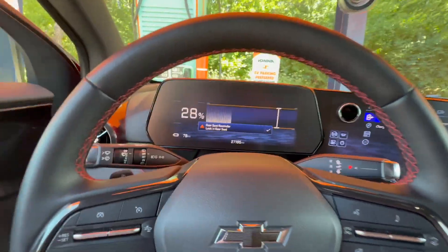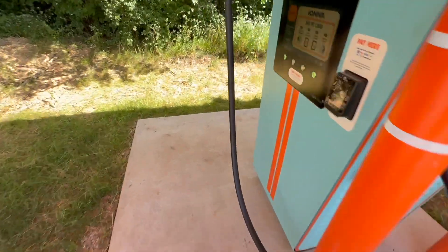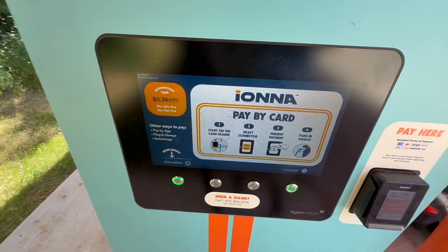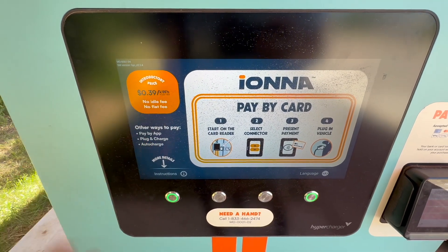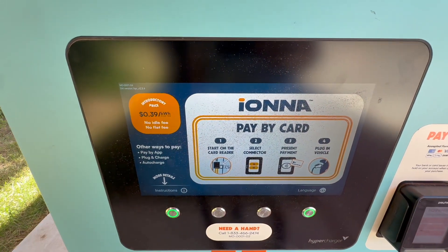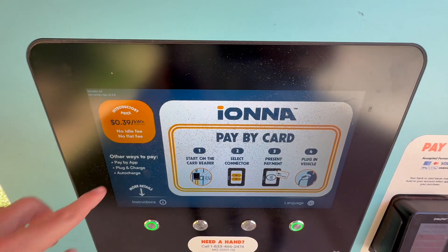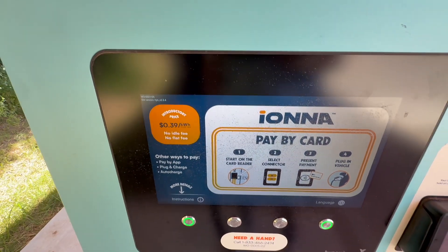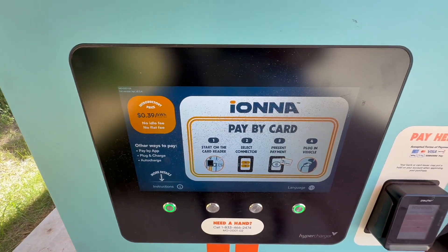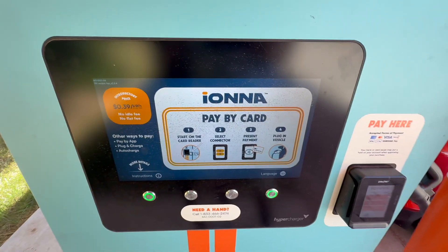This is the first time I've used plug and charge. The screen shows a couple of options — we're going to be using plug and charge, although it also supports auto charge, so I guess both protocols work. I have gone to the GM app and set it up so plug and charge will work. Introductory price is 39 cents per kilowatt hour — not too shabby, though I don't love that it's an introductory price.